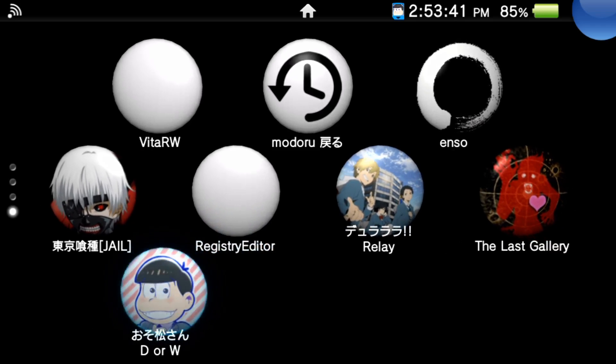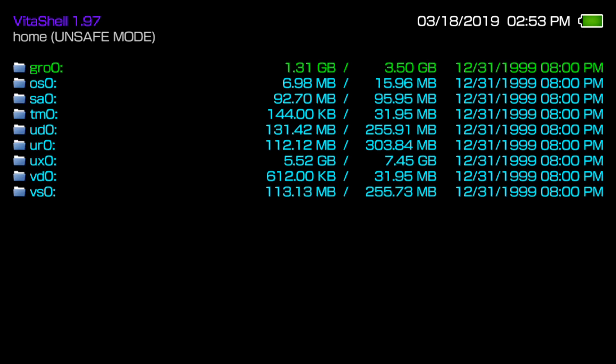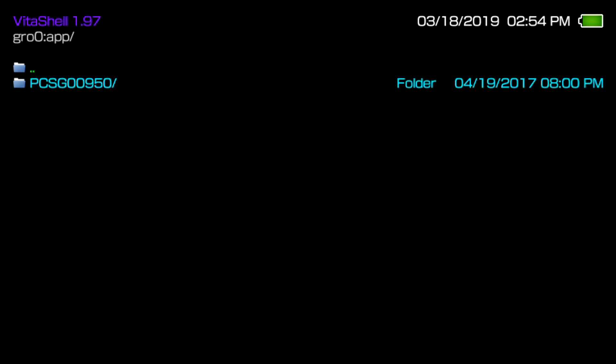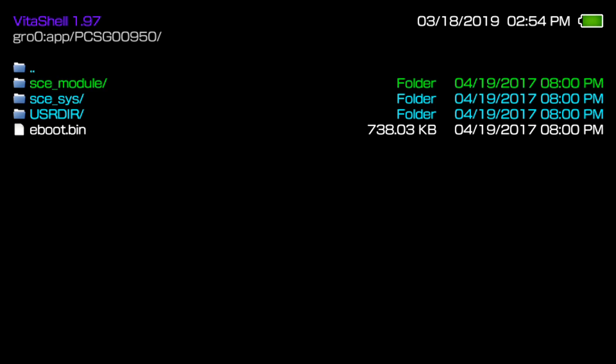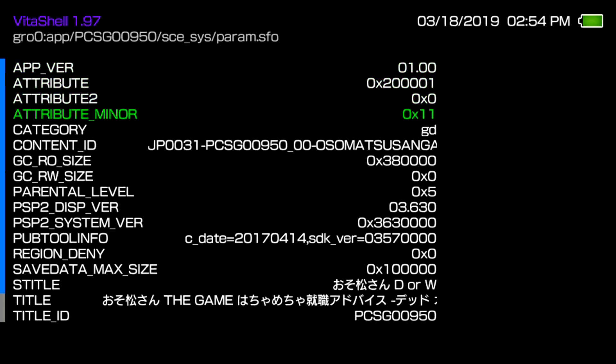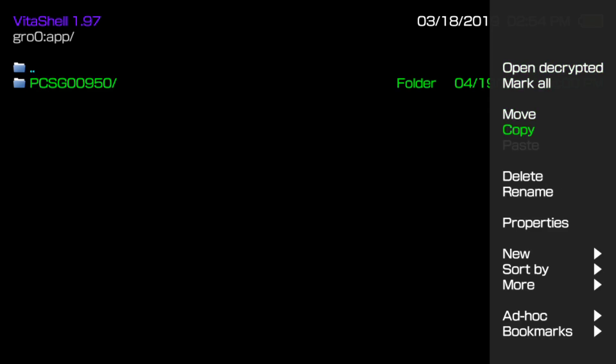Once your game's main screen has popped up, go ahead and back out, then open VitaShell. Go to the very first option, gr0, then go into 'app' and press triangle over your game and open the directory. You can tell which game it is from the icon or the 'icon0.png,' and if you don't know, it will tell you the title name right there in the info.